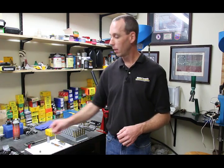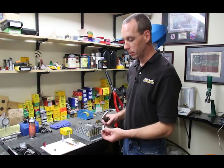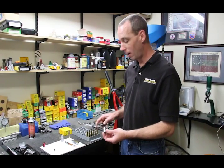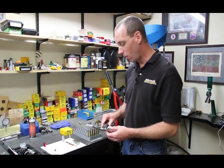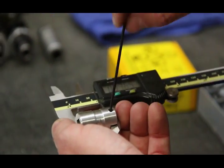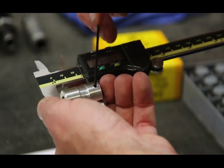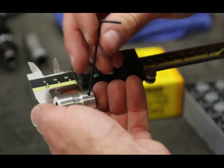Now, to size the brass, we definitely need to know where we are on the dimensions of the brass as well as where we want to go. For this, we're going to use a shoulder bump gauge. The shoulder bump gauge is included in each set of our dies, and we strongly suggest it because without some type of device for measuring headspace, you're not going to have any real idea of how much sizing you're doing.